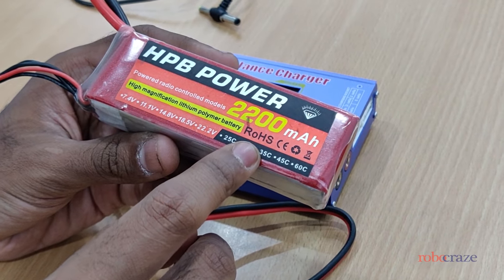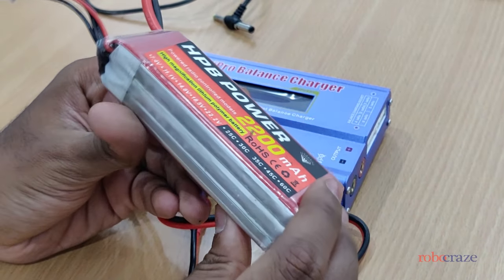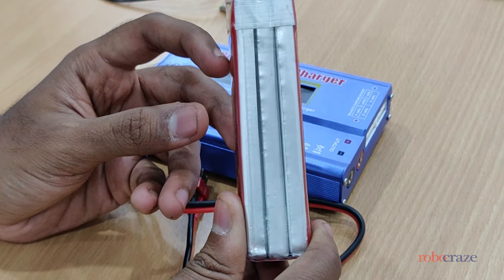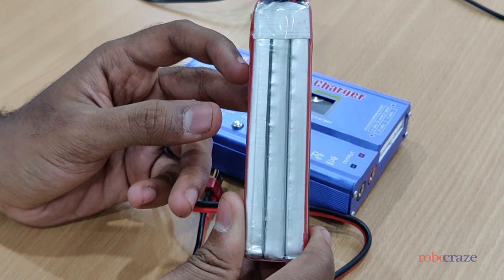This is a 2200 mAh battery which has a 30C discharge rating. This means that it can safely discharge up to 66 amps burst.